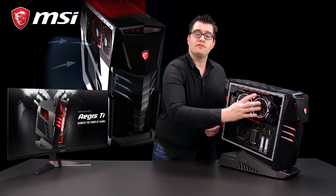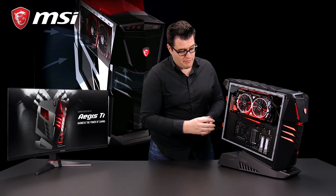For cooling, we use something we call Silent Storm Cooling 3 Pro. It separates three key components in different cooling chambers with separate airflow. At the top side you will find the graphics compartment, in the middle the processor compartment, and in the bottom the power compartment.